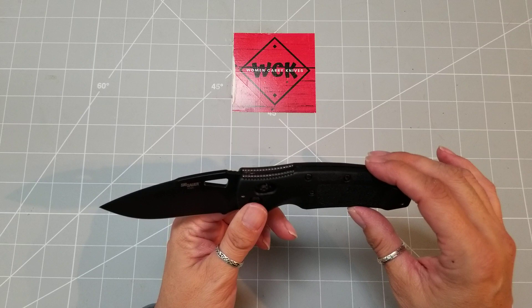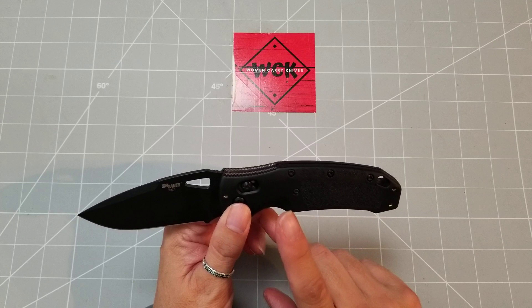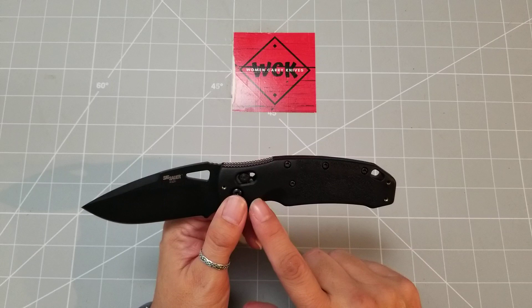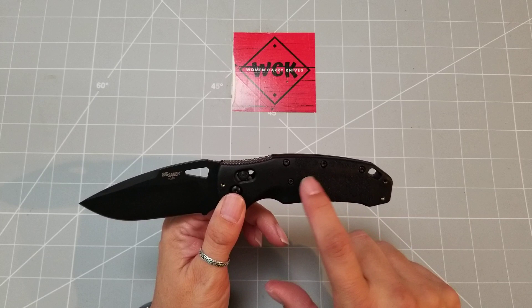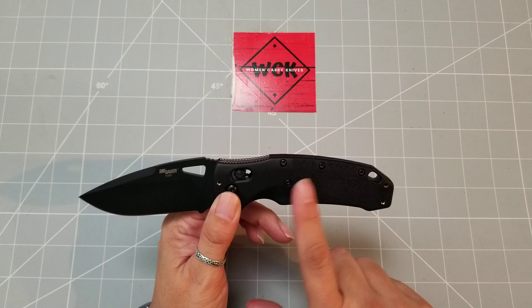The handle is what they call a black polyamide nylon, or for those of you who prefer the technical term, it's a glass fiber reinforced polymer. Basically it's the same handle material that Hogue uses on their guns, so that gives you a good idea of what it's like. You have a grip pattern here — it's textured and definitely gives you a little bit of extra grip, which is always nice.